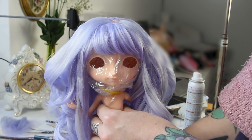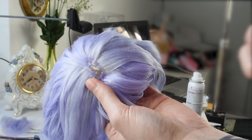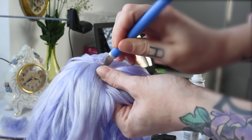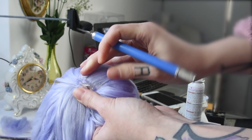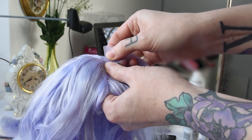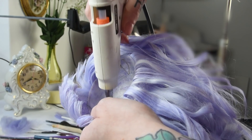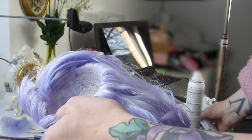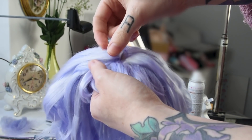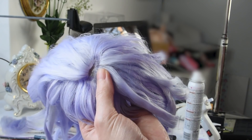This is how the wig looks before adding the part wefts. For the parting, I cut a slit into the wig cap and push the parting wefts through the slit. Then using some hot glue, I glue them to the inside of the cap. This method makes sure you won't see any glue showing through the hair on top of the wig. For me, this is the best way to make the parting of wigs.